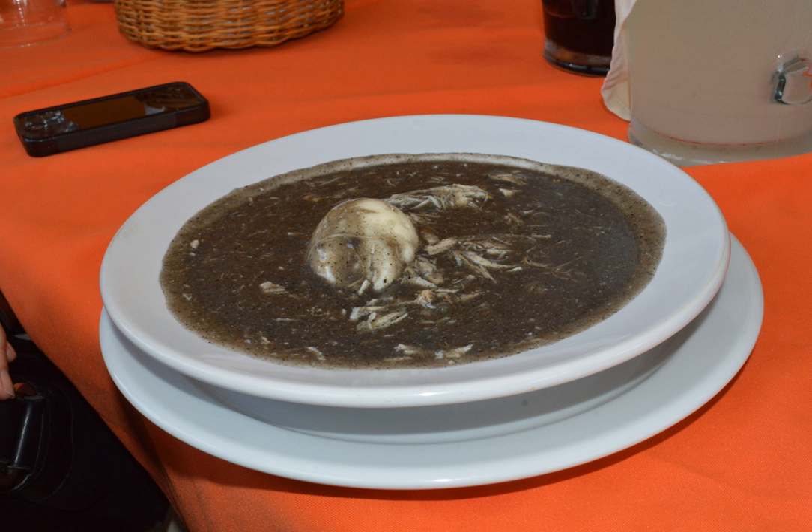Among the chilmole ingredients we can find ancho chili, black peppers, cloves, cumin, natural achiote, burnt tortillas, sour orange juice, garlic, oregano and salt.